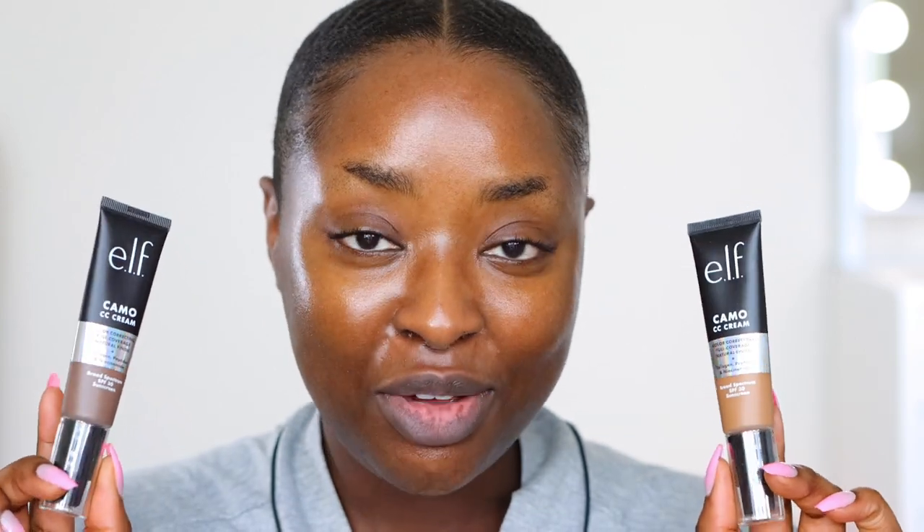We are very zoomed in, so comment below and let me know if you enjoy being this zoomed in, if this just looks better for you. Alrighty, we have the e.l.f. Camo CC Cream Foundations. I have five of these and I bought these a while ago — I'm just not getting around to the review.